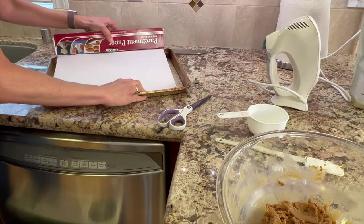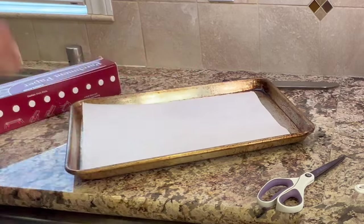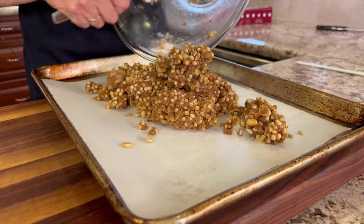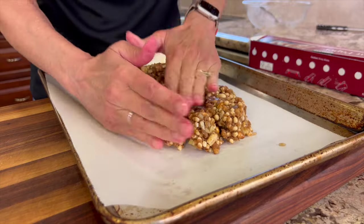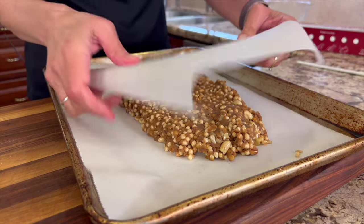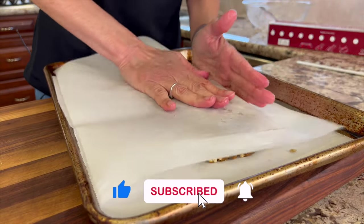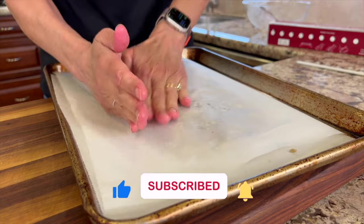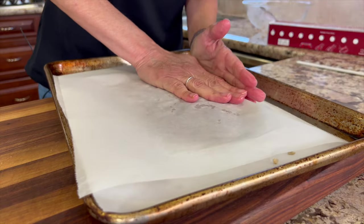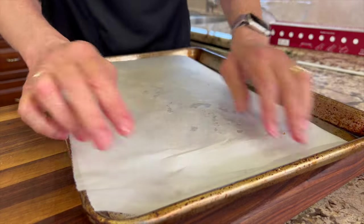Preheat your oven to 350 degrees Fahrenheit and line a baking sheet with some parchment paper. Place the dough on top of the baking sheet and, using your hands, shape it into a rectangle about a half an inch to an inch thick. Take another piece of parchment paper and lay it over the top of the dough. Press the dough down flat, keeping it even at about a half inch to an inch. You could use a rolling pin or even a pie plate placed on top, but I found that just using my hands worked pretty darn well.